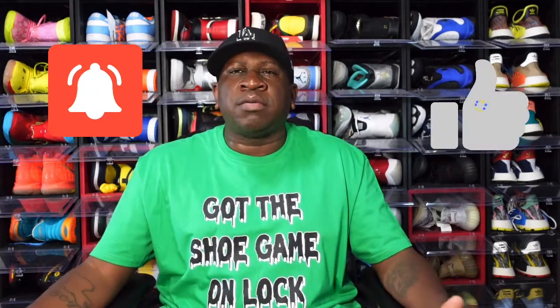Now today we're taking a look at a sneaker that was supposed to drop on the Flex app, but they didn't receive the pairs in time — it was supposed to be this week, like Tuesday or something. They were supposed to arrive at the stores via Flex app but they did not arrive. However, I ended up hitting a couple pairs on the Sneakers app, so we're gonna take a look at those today guys.